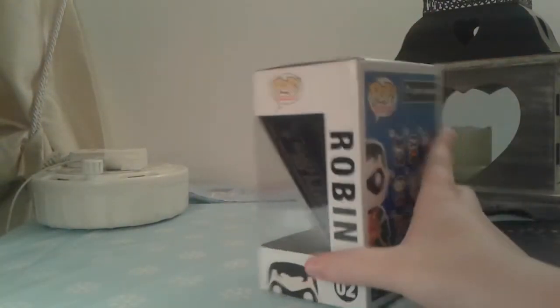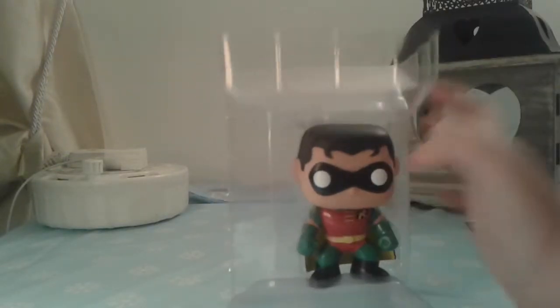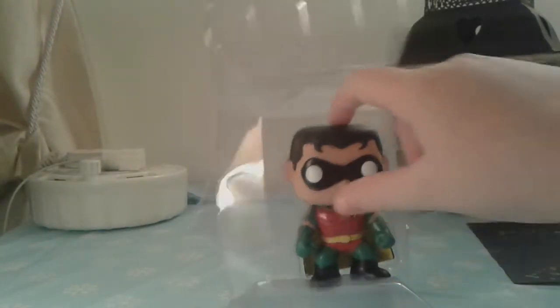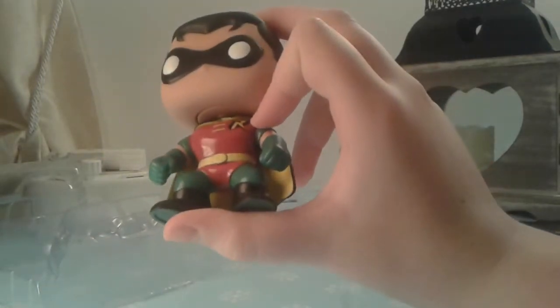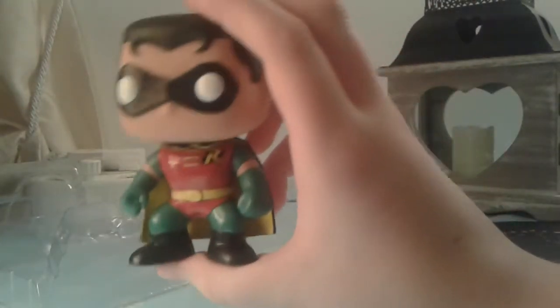This is Robin Pop Heroes number two. Let's move the box to the side and bring the figure forward. It's one of these ones where the head actually sticks in. Here it is — you can see the Robin logo. I have done a Robin one in the past, but that past Robin was a female; this one is a male.